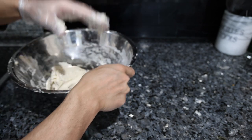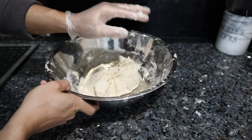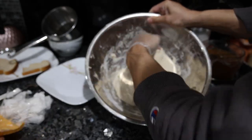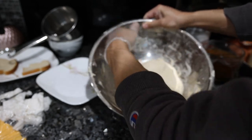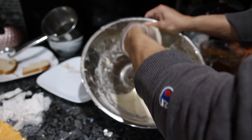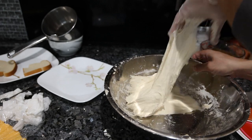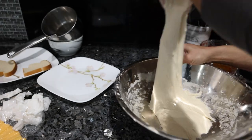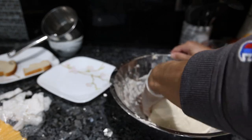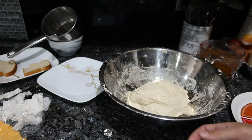We're building elasticity in the dough so it has a nice chew when we bite the pizza. Another half hour — this is just the second time we're going to stretch and fold. Same exact thing: pull it off the side of the bowl, stretch it out, fold it over itself, stretch it out, fold it over itself, stretch it out, fold it over, and one last time. We'll do this two more times and that's it.